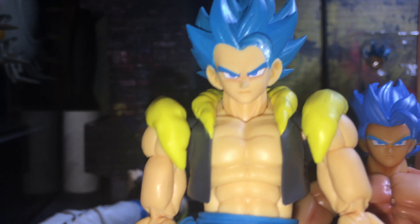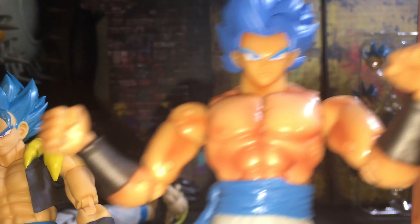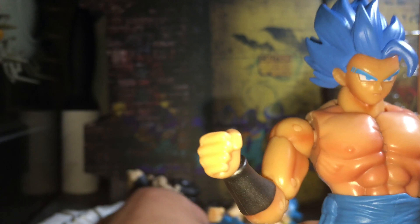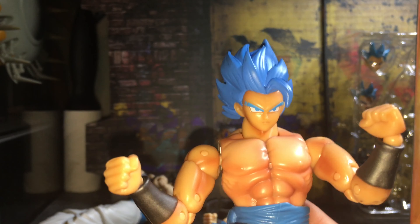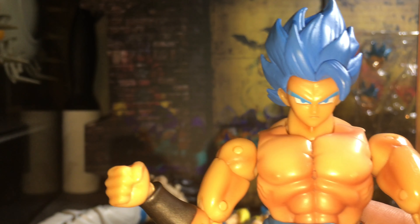And here's how he looks next to the Figure Arts. Let me know in the comment section which one of the three you guys like best.